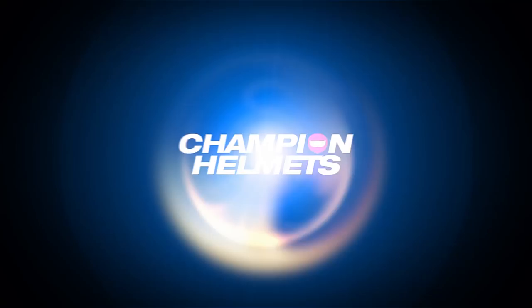Hey everyone, I'm Chris from Champion Helmets. Today I'm going to be showing you how to install the Senna SRL 2 communication system into the Shoei GT Air 2. I'm also going to run through some of the specs and show you how to use it.